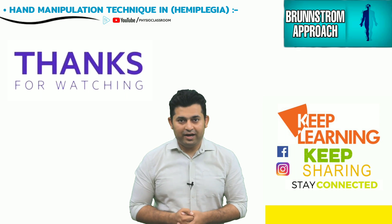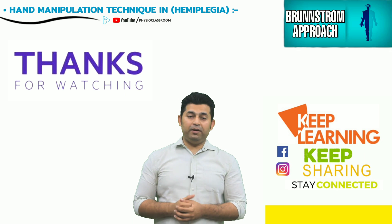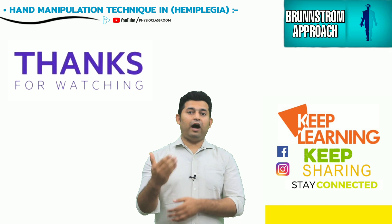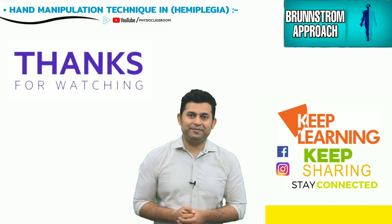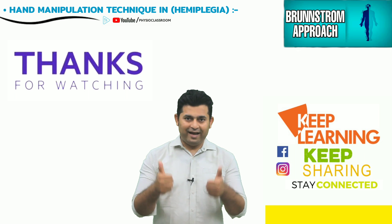I sincerely hope that the information shared in this video is going to be helpful for you all. Do provide your valuable feedback by commenting below about the outcome of the manipulation session when you try it on your patients. See you all in our next video — till then, keep learning, keep sharing, and stay connected.